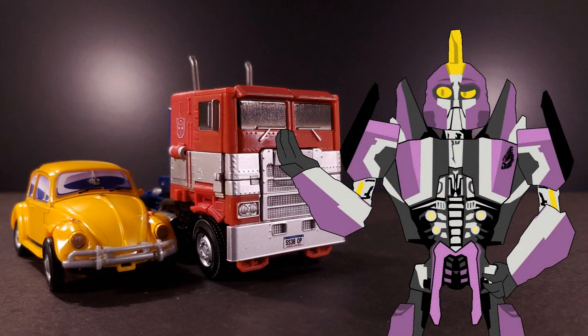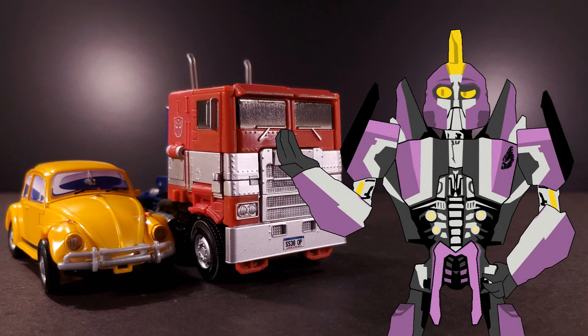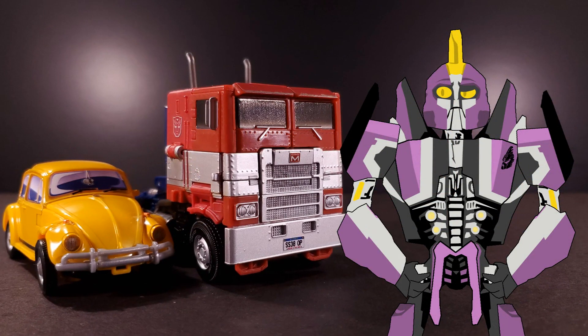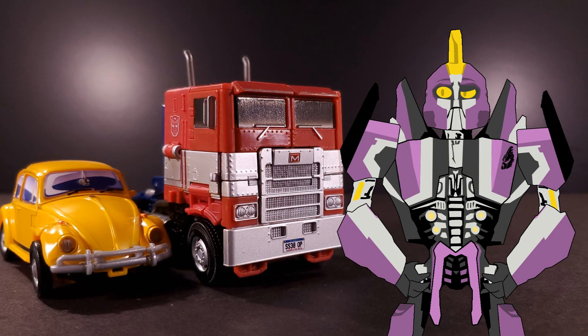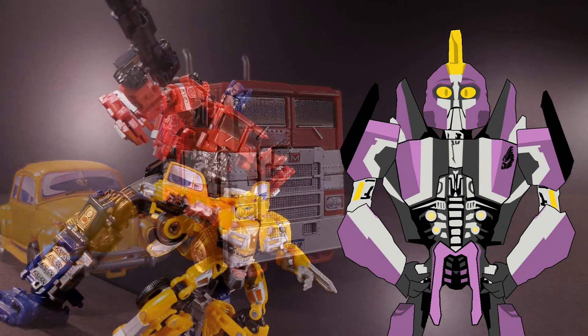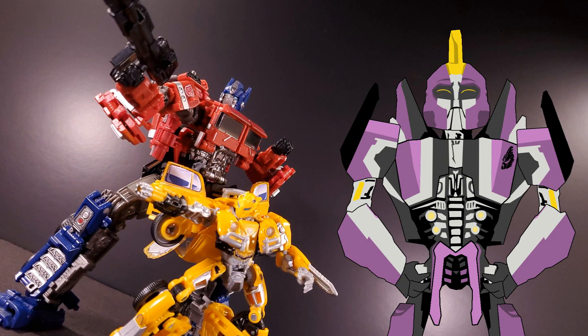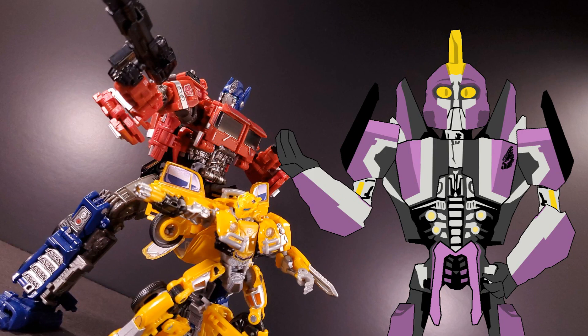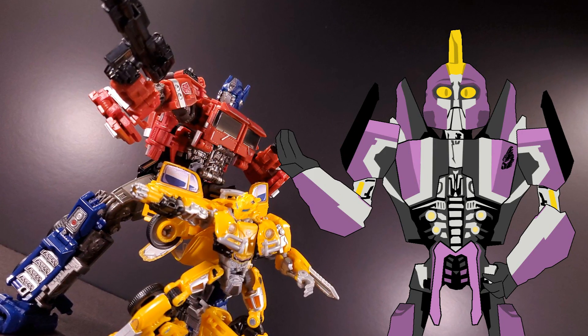I'm not sure if Studio Series Optimus Prime still has the same buzzing reputation that he held at the time of his release, or if his collective memory has been erased with the advent of Earthrise Optimus. Either way, if this figure still holds a special spot in your cholesterol-encrusted heart, this is a very nice set. It's nothing groundbreaking, but I definitely prefer him with it than without, and I feel you would too.